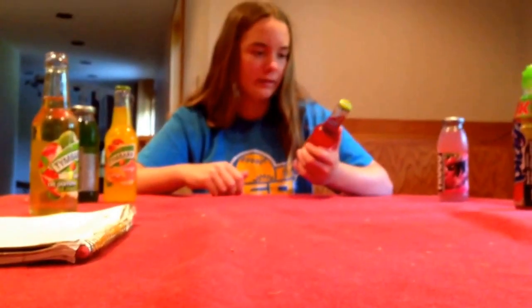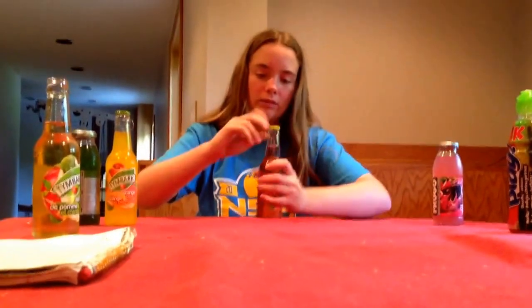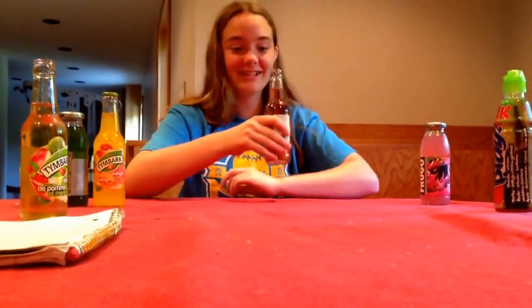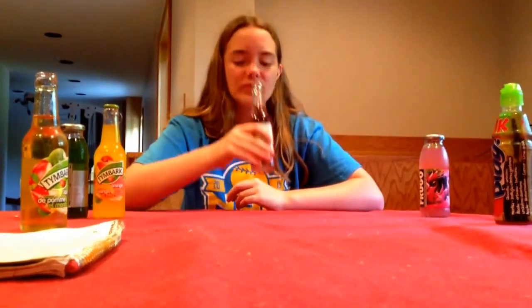The next one I'm going to do is of the same brand, but it's watermelon apple, I think. Doesn't really have a name on it. So yeah, I guess we'll try this one. I'm a little afraid now after the last one, but let's go. It's not bad — tastes a lot like the watermelon one, but has a little bit of a tangier side. I actually like that one.